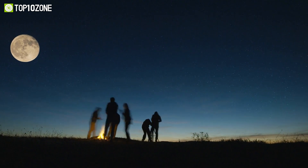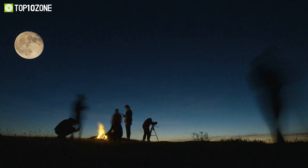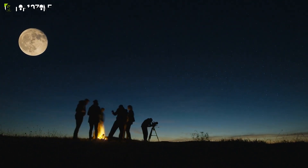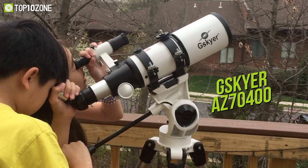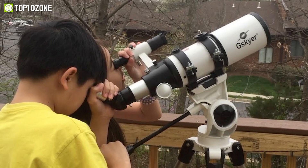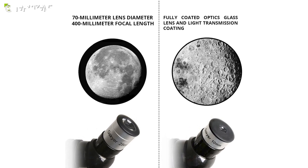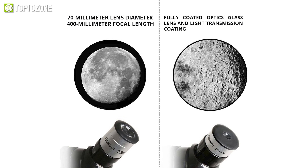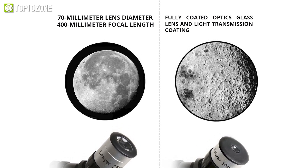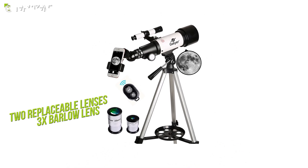Being a beginner in the field of stargazing can get complicated and overwhelming with most complex telescopes and confusing accessories. The Geysker AZ 7400 is a simple and high quality telescope that balances affordability and performance. It features a 70mm lens diameter and 400mm focal length, along with fully coated optical glass lens and light transmission coating to ensure fine, high quality images. This telescope includes two replaceable lenses.